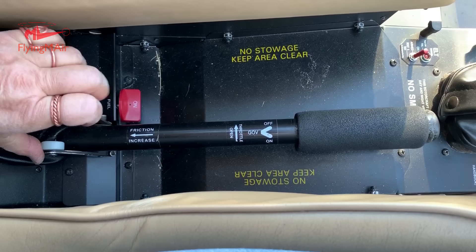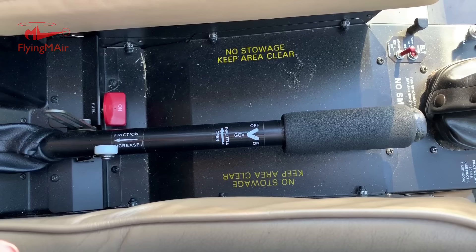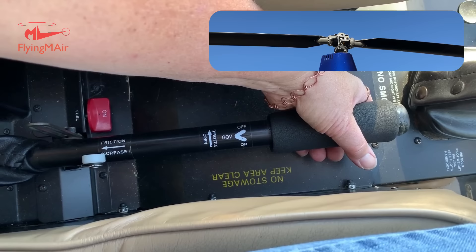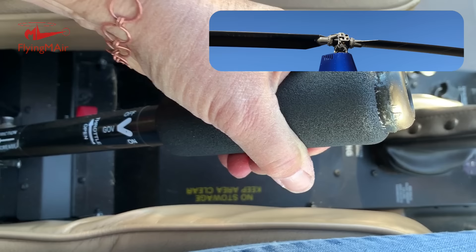The collective has a friction lever here. I can reduce the friction before I start moving it. As the collective goes up and down, the pitch of all the rotor blades — in this case just two — changes the same amount. I'm going to pull it up and down so you can see the effect on the main rotor blades. Here's all the way up, and down. I'll do that one more time — up all the way, and down.